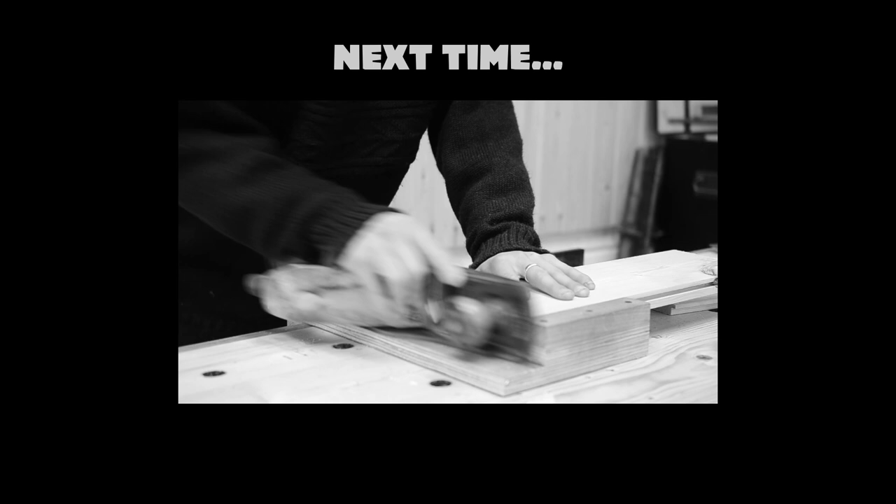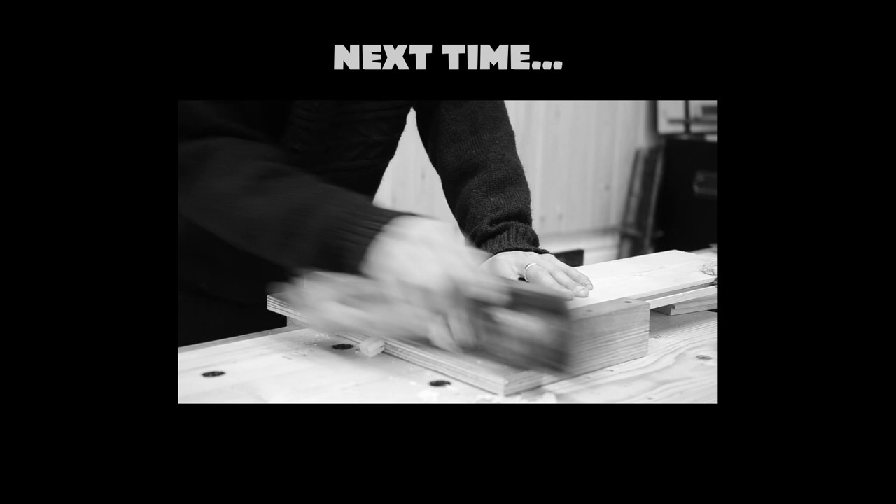Next time we'll do a little bit more work on the bench, some actual woodworking, and some of the niceties around the workshop — starting to make it feel like a more comfortable place and not like an old cow shed. Thank you for watching.